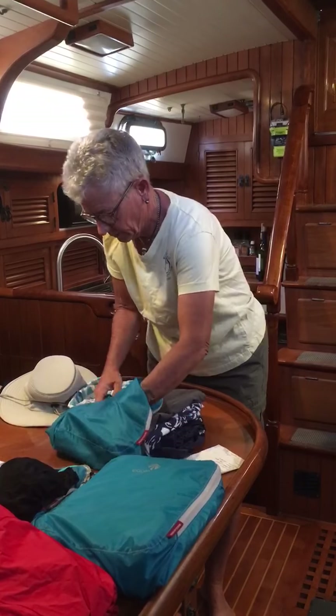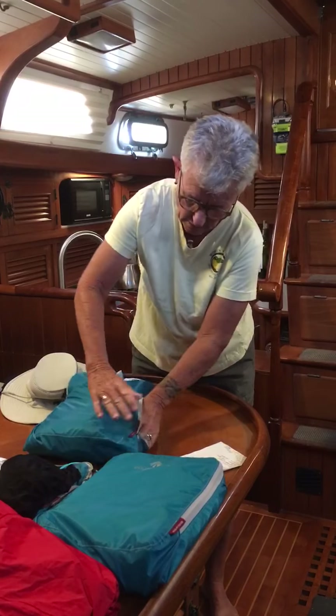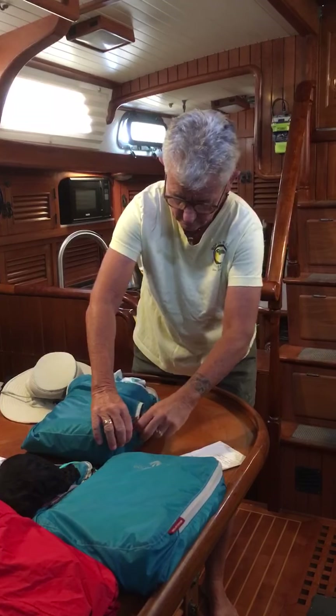And yes, I label it with a Sharpie. I do so many trips that one says shorts, one says shirts, undies, whatnot. Okay, there's that one.